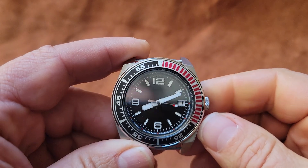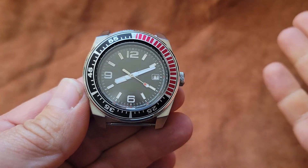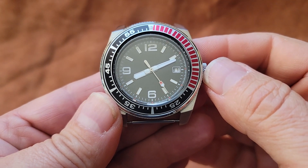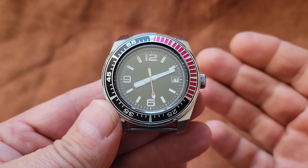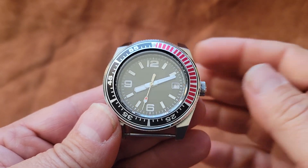Also, any automatic watch — just wearing it throughout the day, by the end of the day it's at full charge. This watch in particular with the NH35 movement has over 30 hours of power reserve. So if you put it down for a day or day and a half or so, it's still running and keeping accurate time.